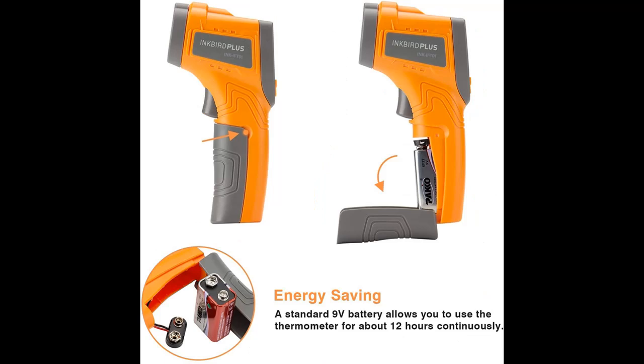The IFT-01P ultrafast Instant Read Meat Thermometer features a 3-5 second readout, with a 180-degree fold-away probe that makes it easy to store.